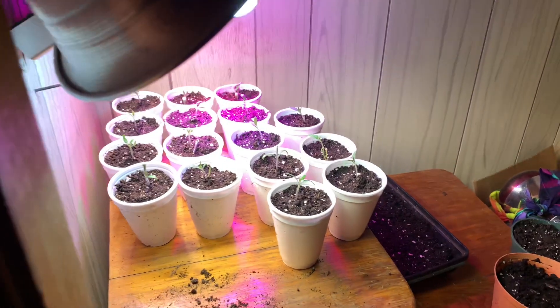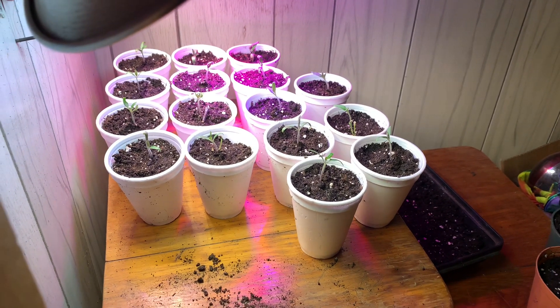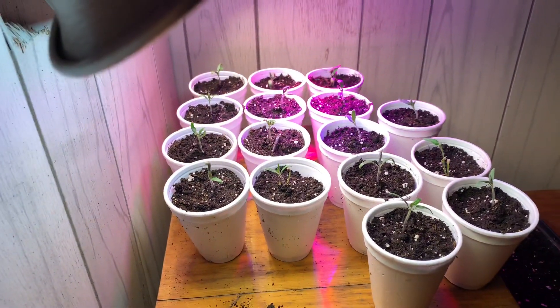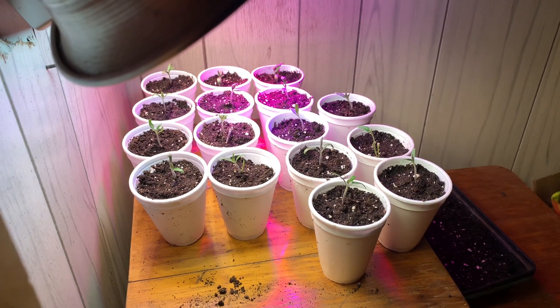Hi my friends, welcome to Time to Sharing Homestead and welcome to global gardening homesteading. I know I haven't been online for a long time, I really apologize about that. I'm back and I'm ready to go on with this video. I truly love you all.